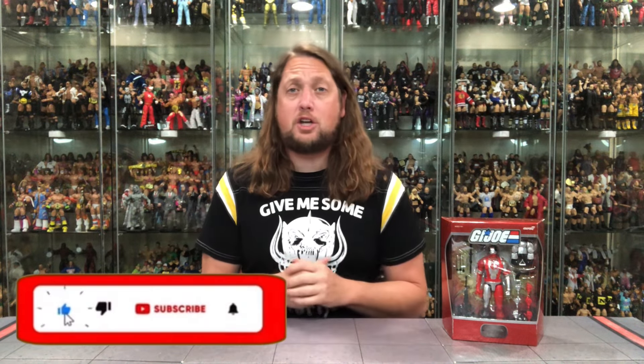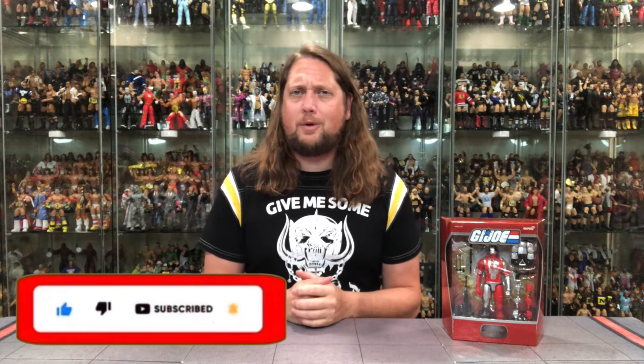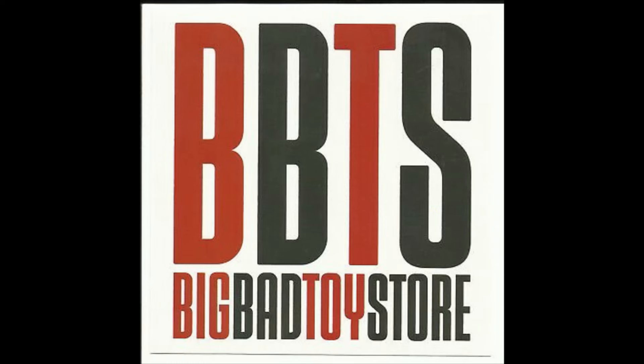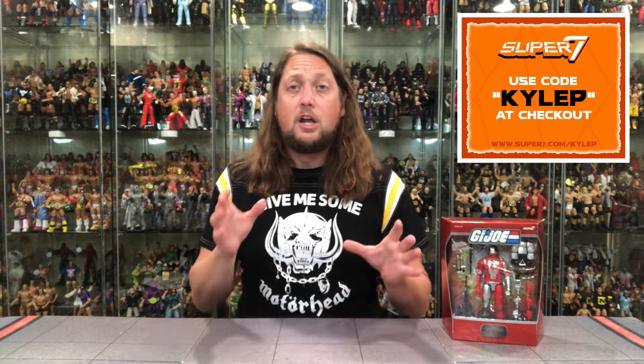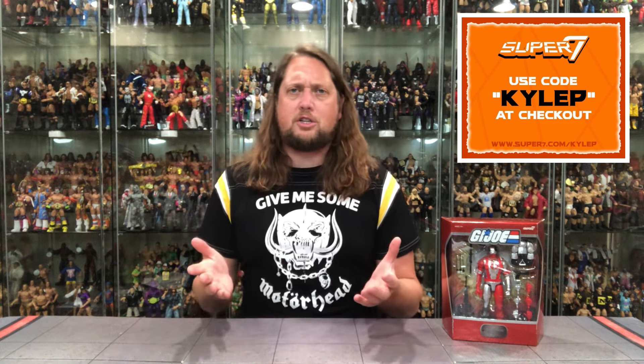Welcome everyone, Kyle here, and welcome back to the channel for another G.I. Joe Super 7 Ultimate unboxing and review. We got one from beautiful Argentina — Cobra Mortal. For all your Cobra Mortal needs and a whole lot more, hit up Big Bad Toy Store using the link in the description. You can also support the channel over at the Super 7 website — use code KYLEP at checkout.